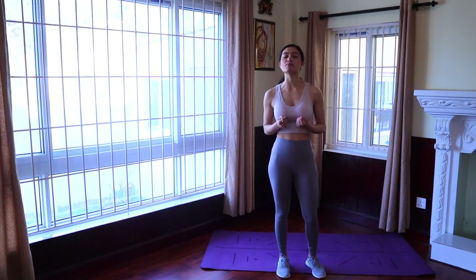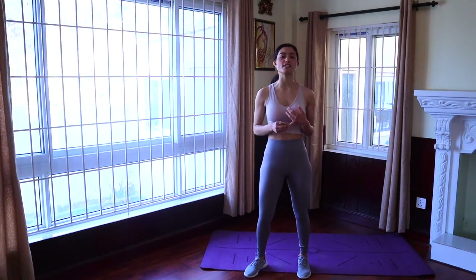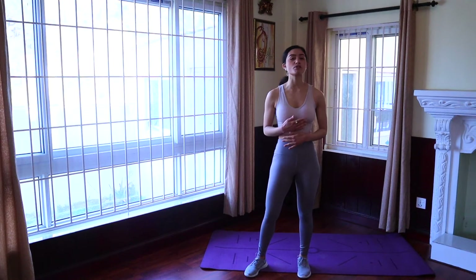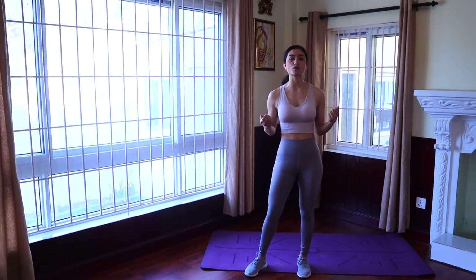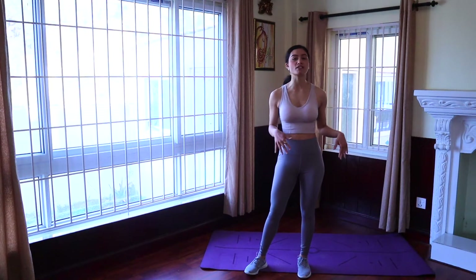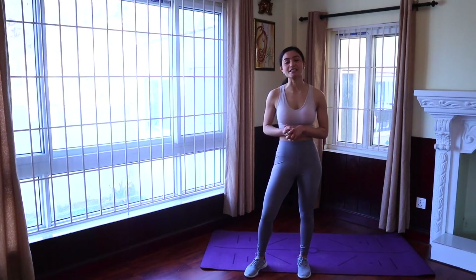Hey guys, welcome back to my channel and if you're new to my channel, welcome! Today we're going to be doing a total ab workout. The way the workout is structured, you're going to be working for 40 seconds and then you're going to get a 10 second break. We're first going to be doing some standing ab workouts, then plank variation ab workouts, and then crunch variation ab workouts. Let's get right into it.